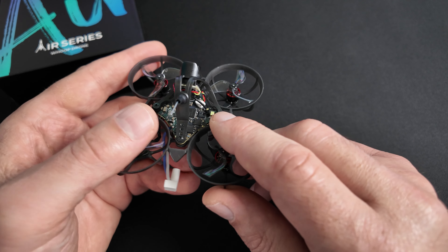En allumant la radio, vous verrez qu'elle se connecte directement via la binding phrase. Avec ELRS, vous avez donc plusieurs possibilités pour binder votre quad. Je vous en ai montré 4 solutions, à vous de choisir celle qui vous convient. On va passer à la suite de la configuration du R65 pour pouvoir aller voler.